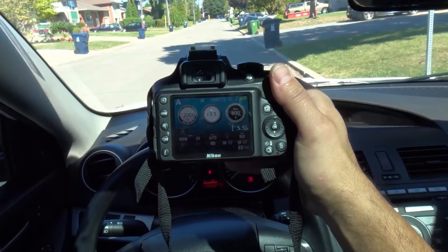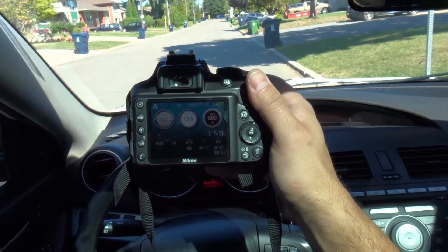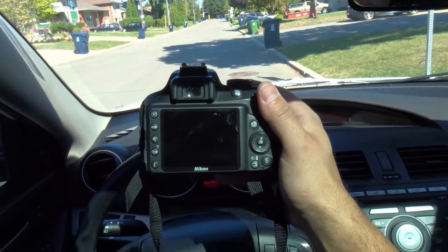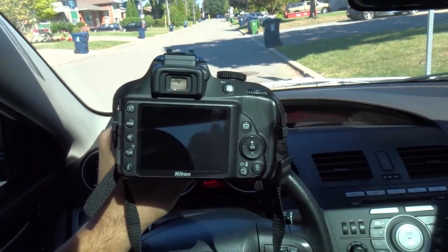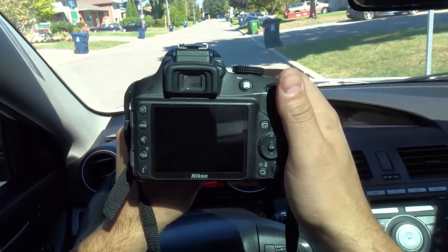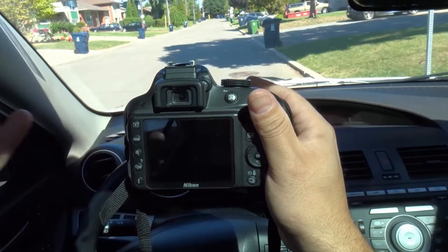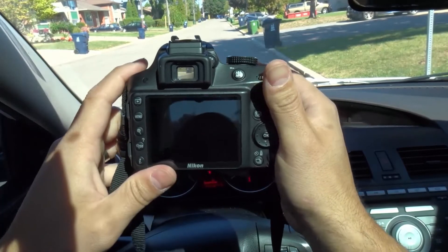Hey everybody! I'm here today to show you how to change the ISO on a Nikon D3300 DSLR camera. This will be an easy tutorial so let's get right into the video. Now ISO is also referred to as ASA, so you can sort of use those terms interchangeably.